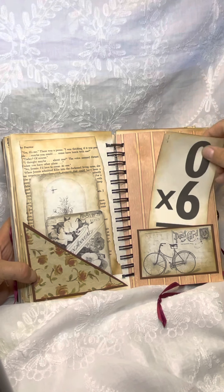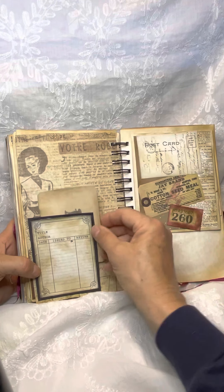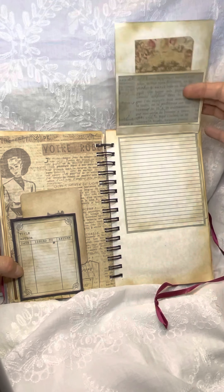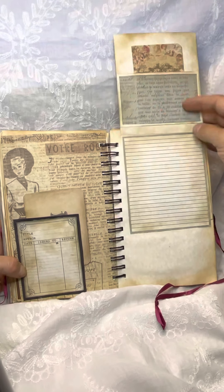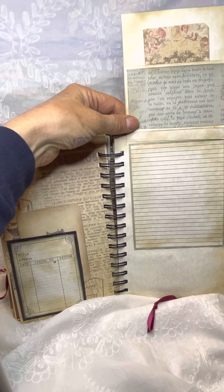Plush card. This also has a tuck behind it with a journaling card.